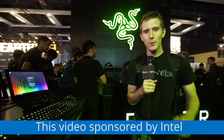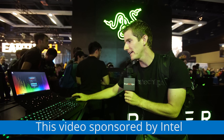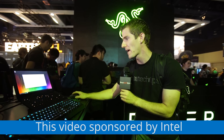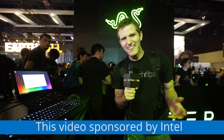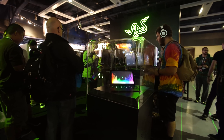We're here at the Razer booth at PAX Prime where they are showing off the Razer Blade Stealth — that machine I reviewed a few weeks ago. It's got a Core i7-6500U, 8 gigs of RAM, and it's connected to the Razer Core with an external graphics card. But that's not what I'm interested in. I want to know what's under the display case over there.